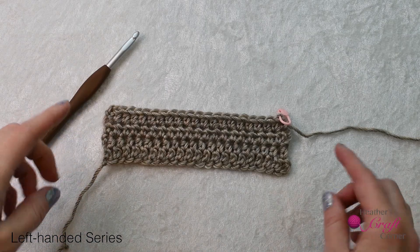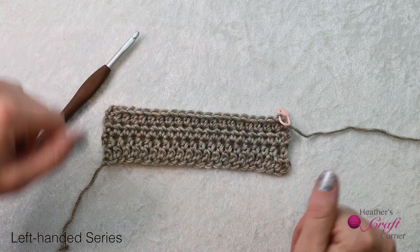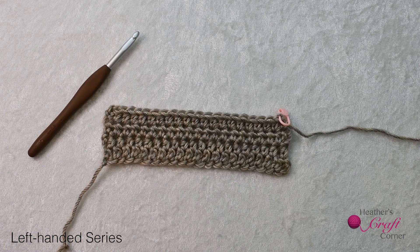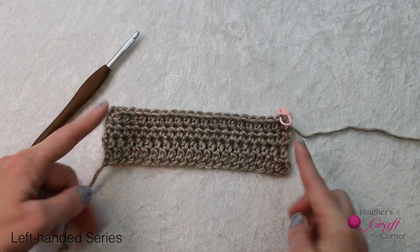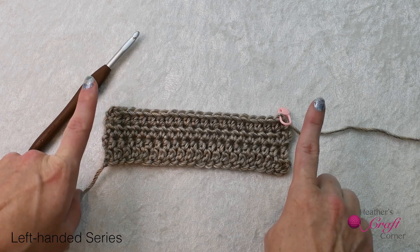After you work a few rows, your fabric should look something like this. Your edges should be straight along the sides and also along the top and bottom. If you notice your fabric looks a bit wavy and uneven, you probably didn't keep your tension consistent — that takes practice, but you'll get better at it. If your edges look like they are tapering toward the top, you're missing stitches. Most likely you're either skipping over the first stitch of the row, or you aren't working all the way to the end of the row and missing that last stitch.